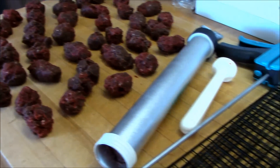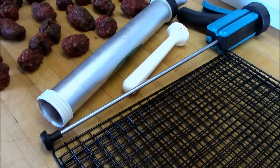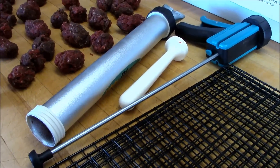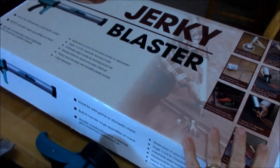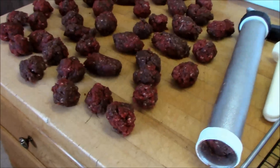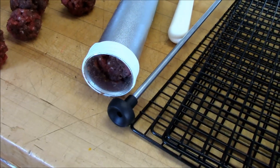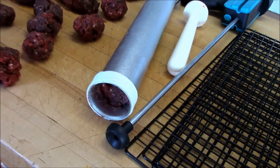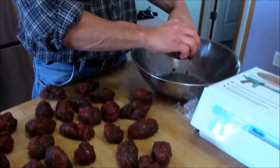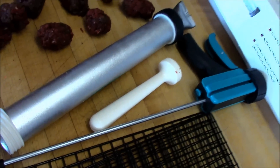We're going to use a jerky shooter, which we really like. Ladies, if you need a gift for your husband, this is a great gift. It works really well to lay out the jerky in strips, and that's probably why it works to not add the water. We roll the meat into small balls — like you're going to make hamburgers but round — and then pop them into the jerky blaster. That way your hands stay cleaner as you handle the shooter, which means less mess.